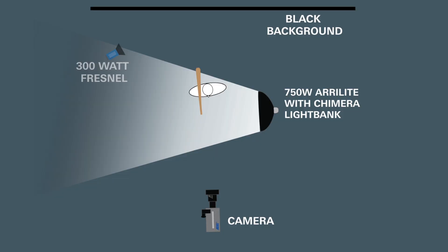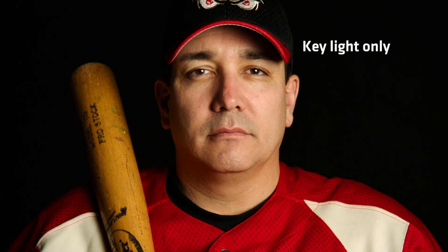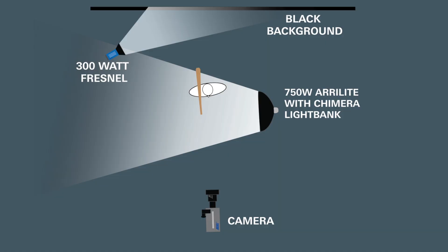Behind me I just have black fabric, and I took an Airy 300 and lit it up over his shoulders — a cool way to separate his shoulders from the background. That's it — it's a two-light setup: an Airy 300 and a 750 with a chimera light bank. It's a really simple setup. Anytime you're working with hats, think bigger, softer source way up close for your key light and you'll have a lot better luck.